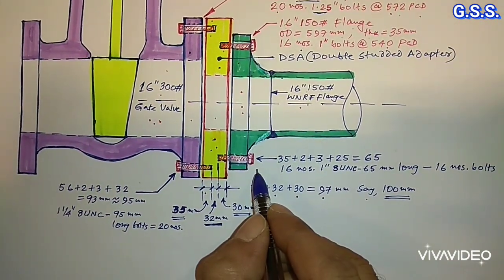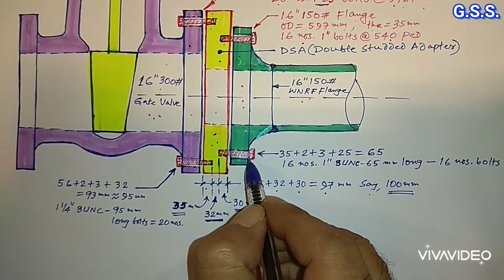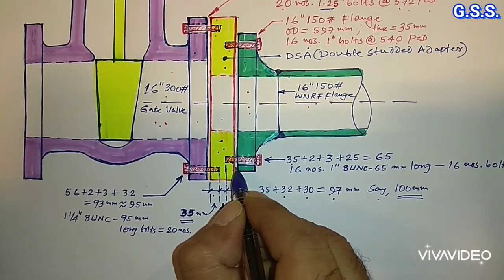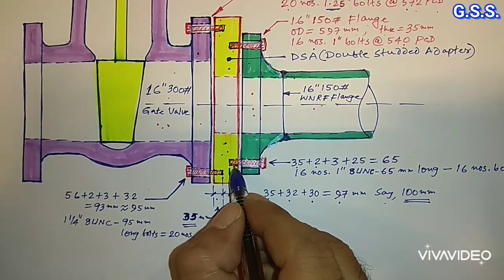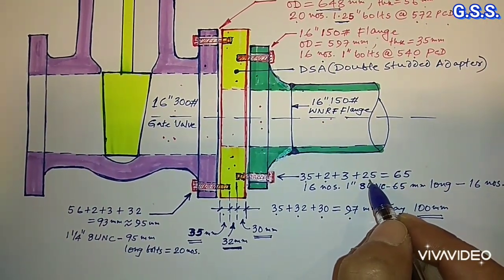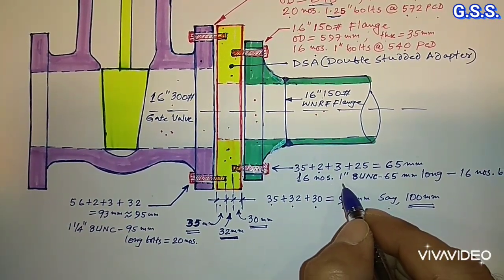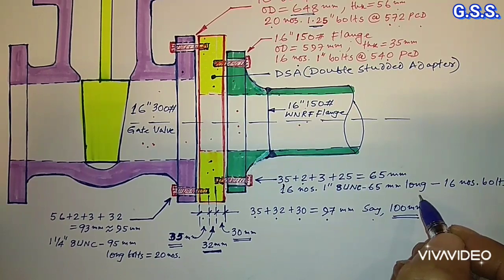Now, what will be the bolt length for the 16 inch 150 pound side? Bolt length — from here to here — should be: 35 mm (flange thickness) plus 2 mm (raised face thickness) plus 3 mm (gasket thickness) plus 25 mm (bolt projection inside tap hole, i.e., 1 inch equals 25 mm) equals 65 mm. So for this side, we require 16 numbers of 1 inch, 8 UNC (Unified Coarse threading), 65 mm bolts.